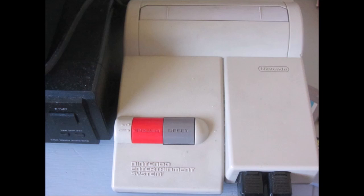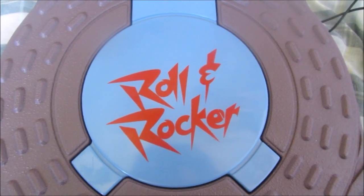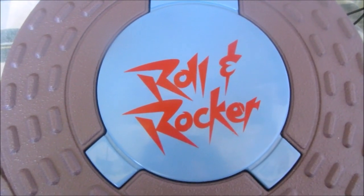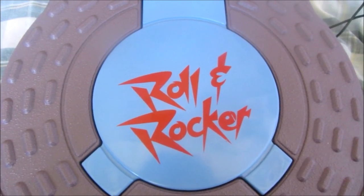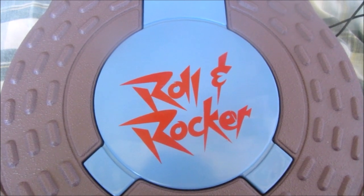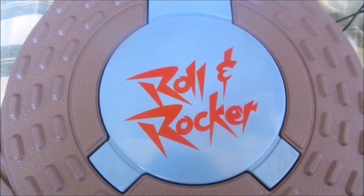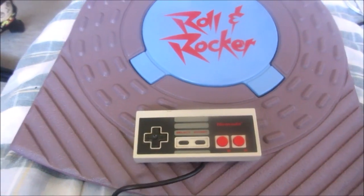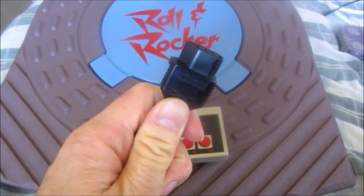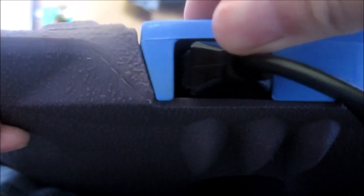Two important things to note if you buy and use this accessory: One, you cannot weigh more than 100 pounds if you plan to stand on this board. Given that many collectors are in their 20s and 30s and weigh more than that, just put the Rolling Rocker under your feet while sitting in a chair, or in my case, on my lap on my bed. Two, a regular controller is required to have the basic buttons still used for firing, pausing, selecting items, jumping, and unpausing. So plug your NES controller into the socket here.